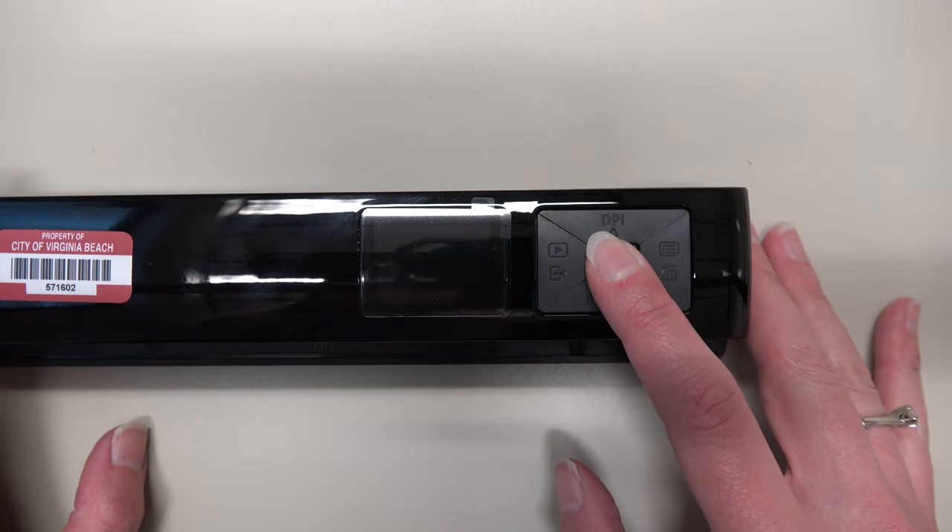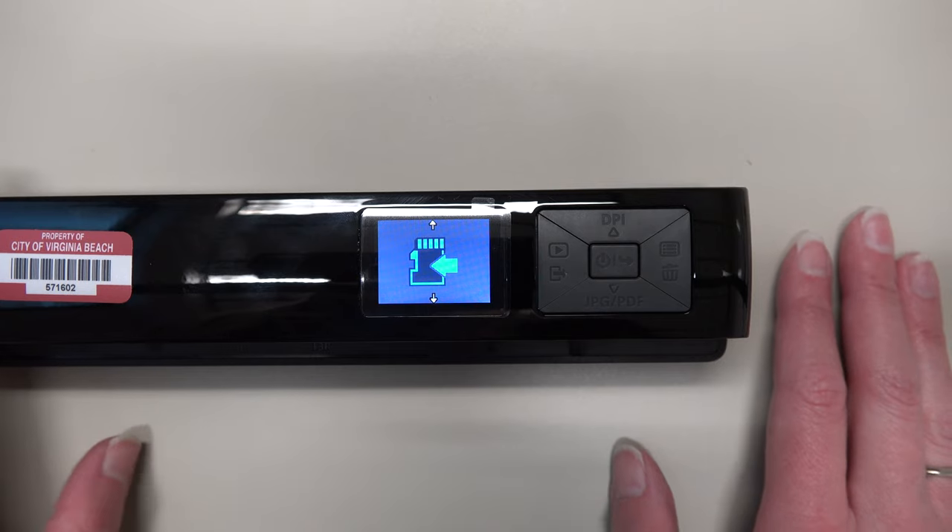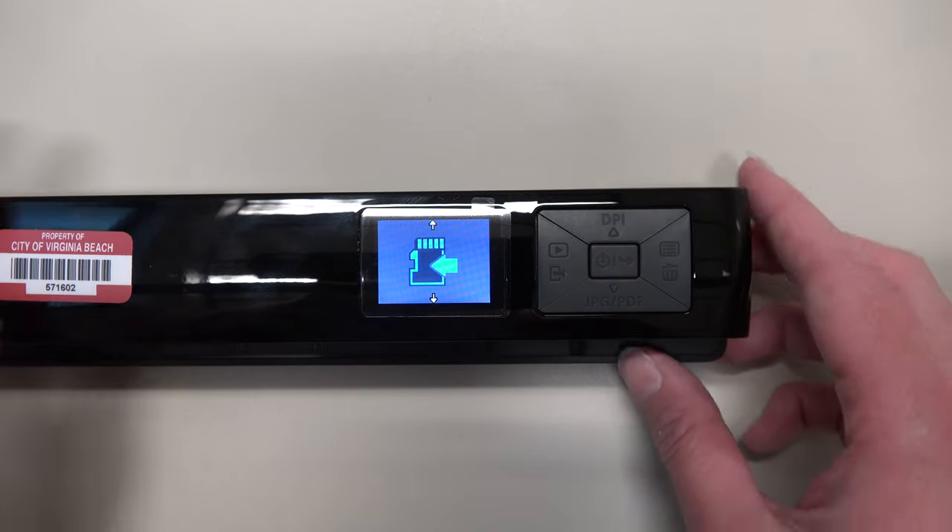Hold down the power button until the screen lights up with the words 'direct scan.' It will show a screen with a graphic of an SD card for a few seconds, and then go to the main screen.